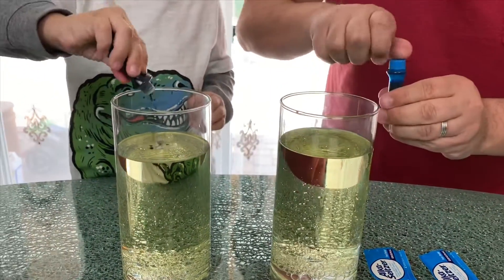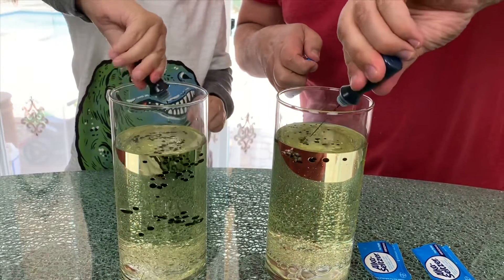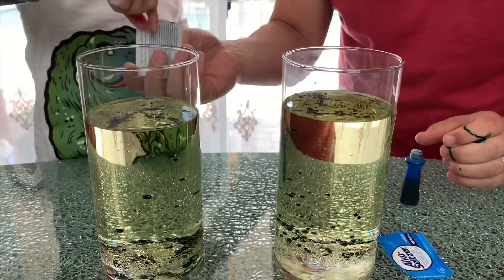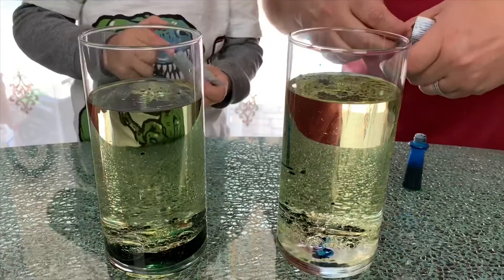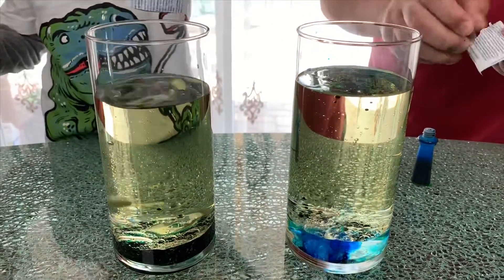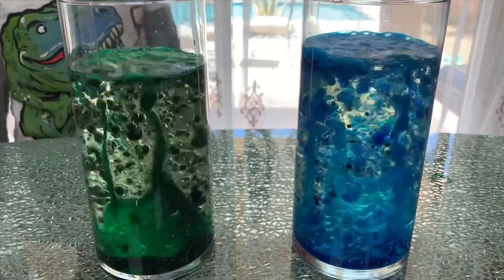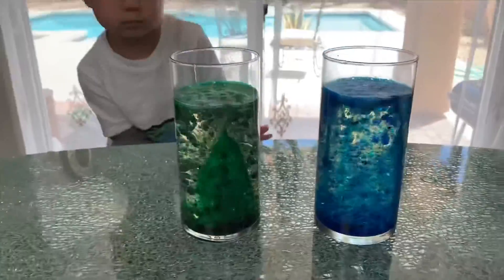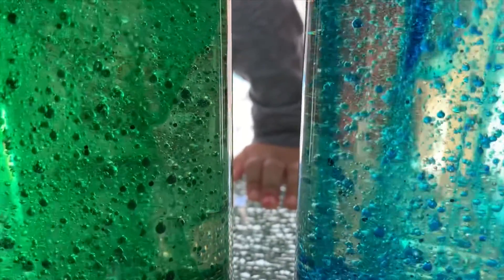Go for it! More, more, more! Perfect, perfect. And now throw the whole packet inside the glass. Ready? One — okay! And this is the result of the Glowing Bubbles experiment!